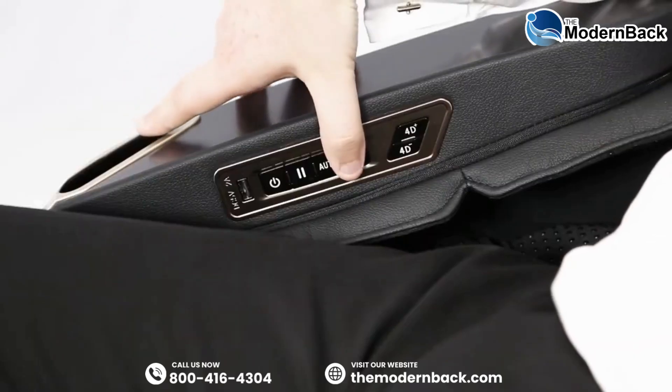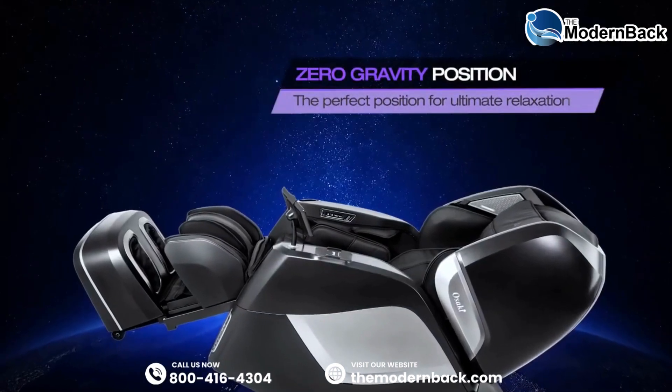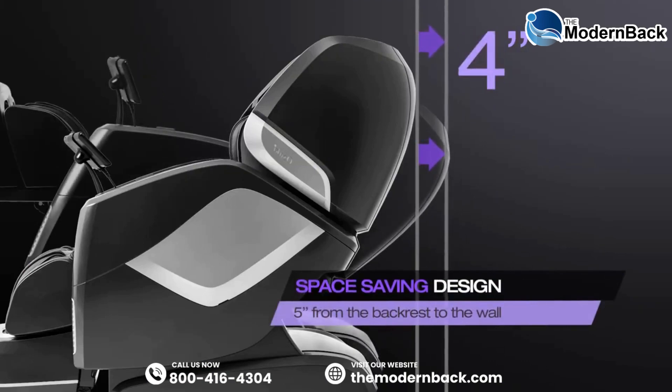Zero gravity helps to counteract the effects of gravity on your spine while improving blood circulation. The Maestro utilizes space-saving technology so that the chair only needs to be 5 inches away from the wall.